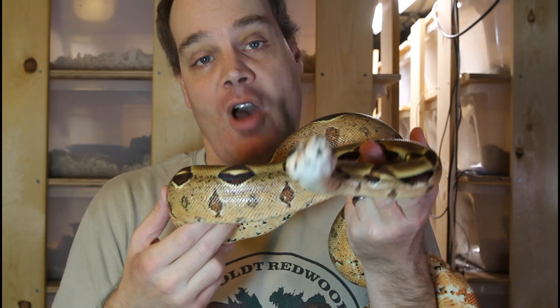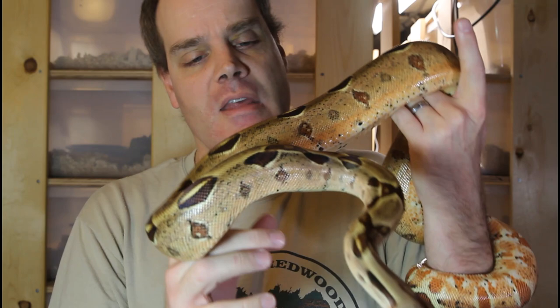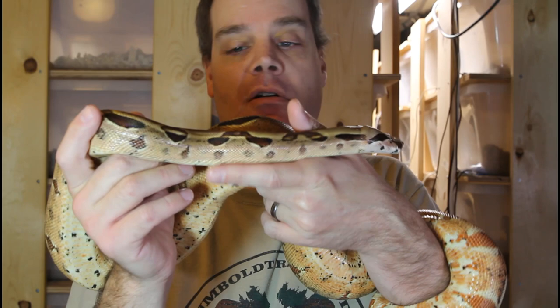You can see she's a little darker than the hypo Moran I showed you last. The hypomelanistic gene makes them a little lighter. But I really think that the jungle and the Moran just go really well together — it doesn't need that hypo gene to lighten it up. Just a beautiful looking animal.